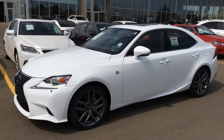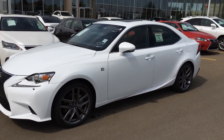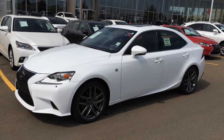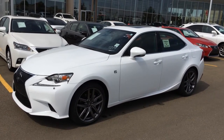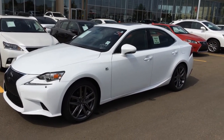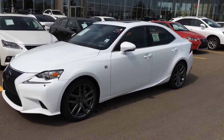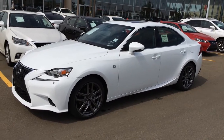This one is the F-Sport Series 2. So you have your heated steering wheel, blind spot monitoring, rear cross-traffic alert, navigation with a backup camera, power moonroof, F-Sport tuned suspension, aluminum pedals, TFT instrument gauges, and front seat scuff plates. The list goes on and on.